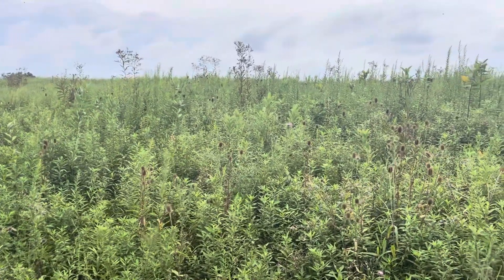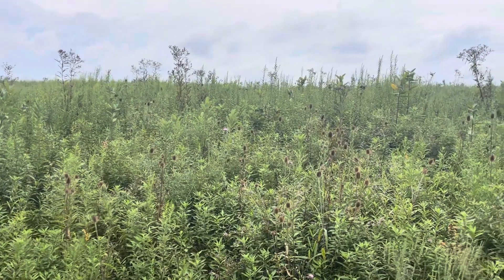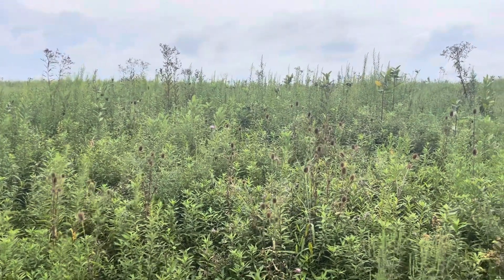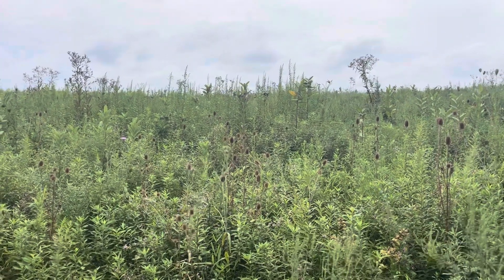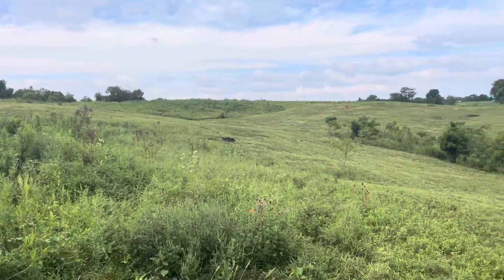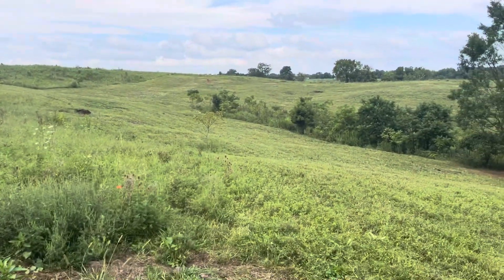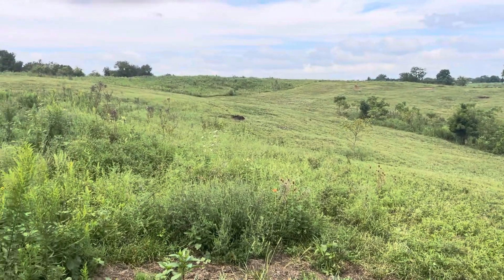One thing I will mention is I do prefer to mow this time of year because the fawns are old enough — they usually will jump up and run out of the way, so you don't have to worry about accidentally running over a fawn. There are lots of reasons to wait till later in the year.